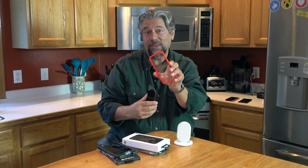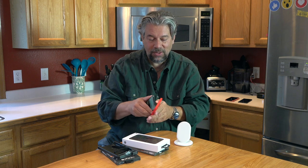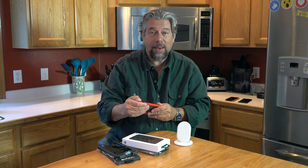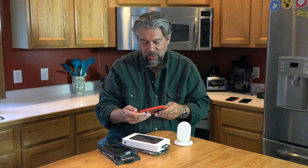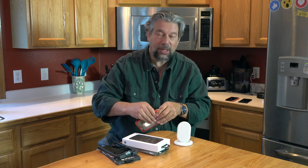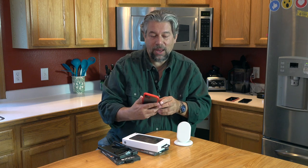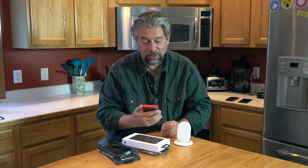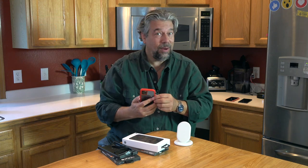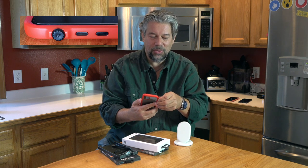We're going to look at this case first. This is the Catalyst Impact Protection Case, and this is one of the cases that meets the MIL-Standard 810G, which is a 9.9-foot drop rating. This is a really interesting case because it's very slim. The back is clear, and what I really like is there's a dial to turn on and off mute — a really unusual feature I've never seen in any other case.